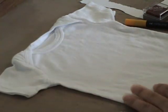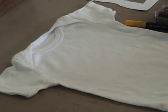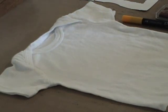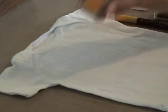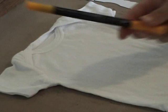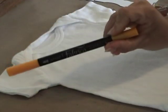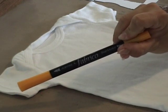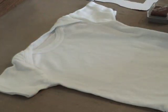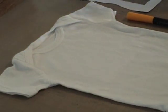Hi everyone. Today I'm going to give you some tips for stamping on fabric. I've had a lot of people ask me about this. Tsukineko makes an ink called Versacraft and they also make some markers called Fabrico, which are washable in the washing machine — they are permanent — and it's really simple to do this.